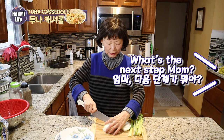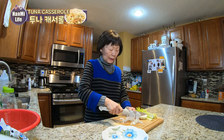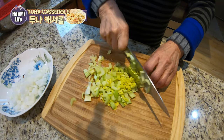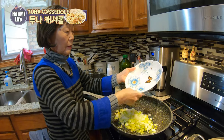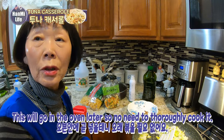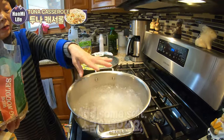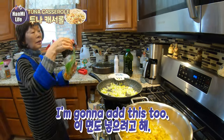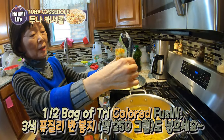What's next, Emma? Chopped onion — one onion. We need a little salt. Egg noodles — this is called fusilli. We're using a tricolored fusilli.